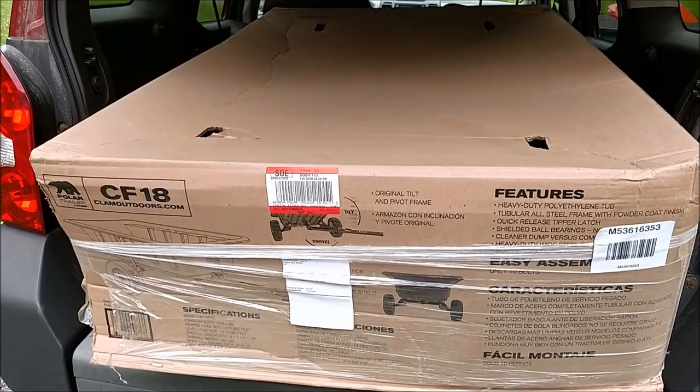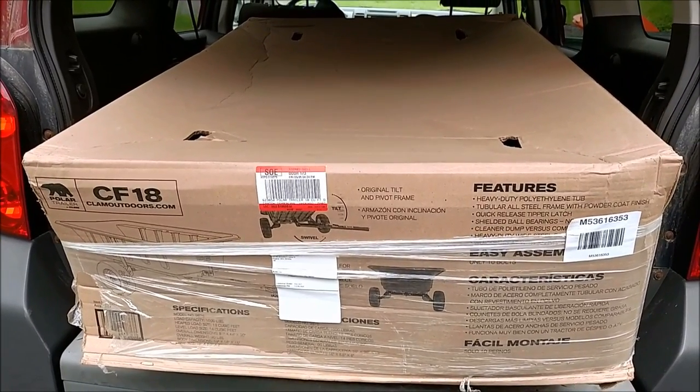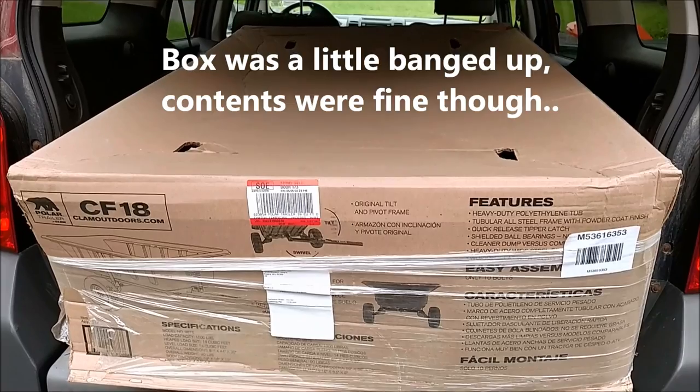I'm John, Mr. Backyard Mechanic, going to do a quick unboxing, assembly and review of this Polar 18 cubic foot dump cart for the back of my tractor.